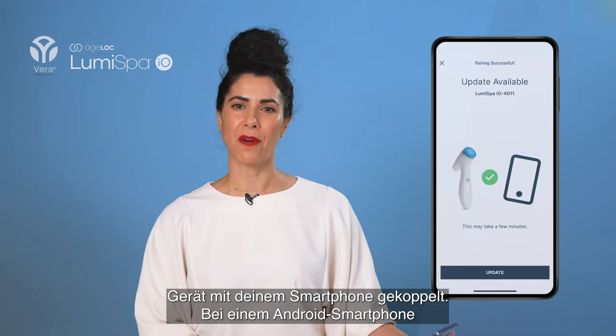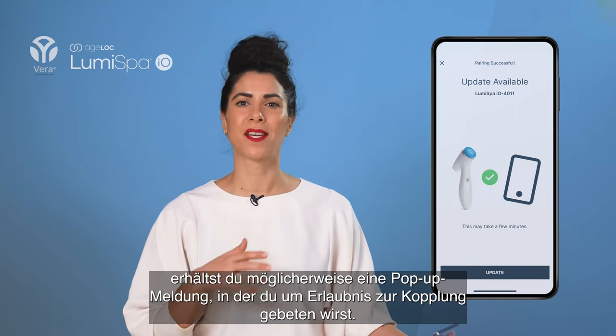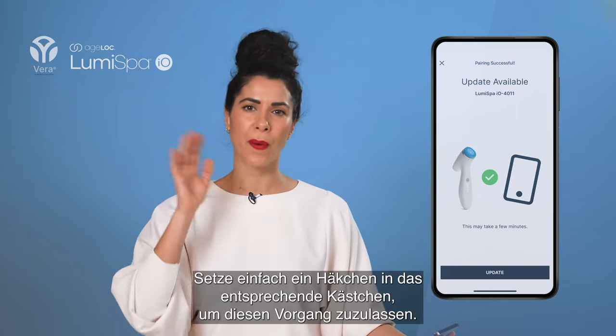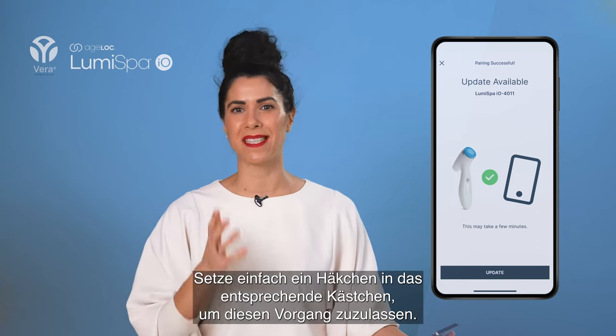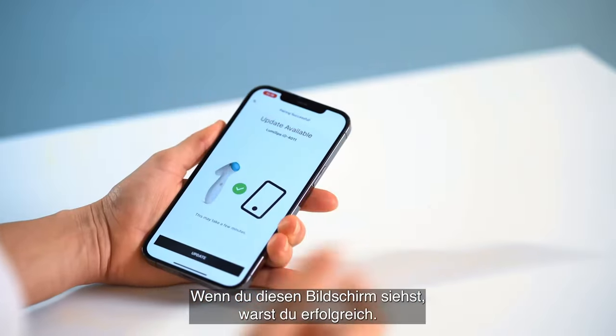Now your device is pairing with your phone. If you have an Android phone, you might get a pop-up message asking for permission to pair — just go ahead and tick the box that allows this request. Then you'll see this screen, which means you have succeeded.